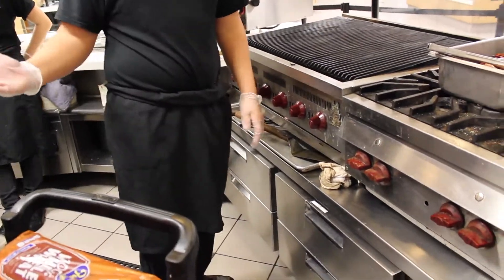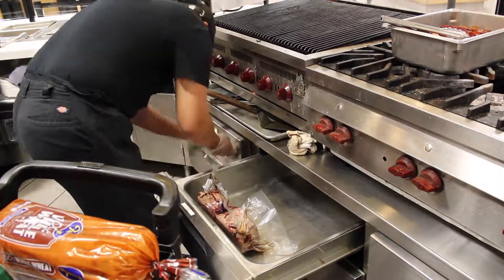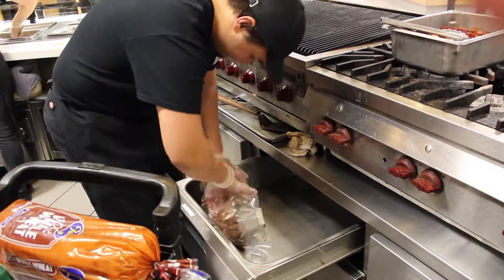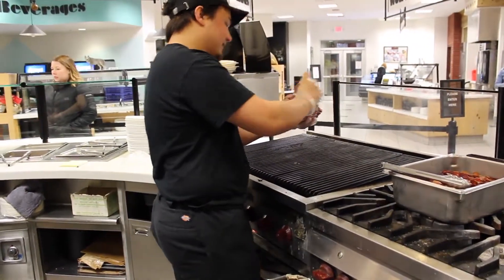In this video you will learn the basic griller duties. The griller's job is essentially to keep the grill stocked full of ready-to-serve food at all times. This means all the daily food items and daily special items. In this video we will go over the basic things the griller keeps stocked.